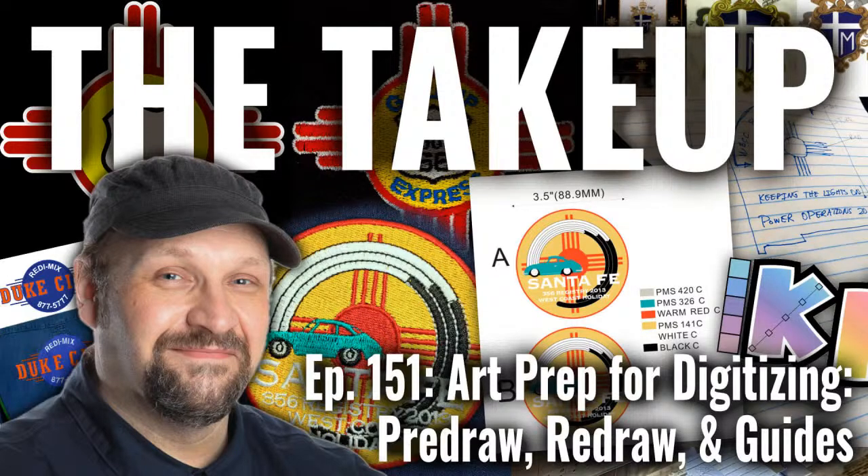Good afternoon and welcome to The Take-Up. Today we have episode 151: Art Prep for Digitizing — Pre-Draw, Redraw, and Guides.